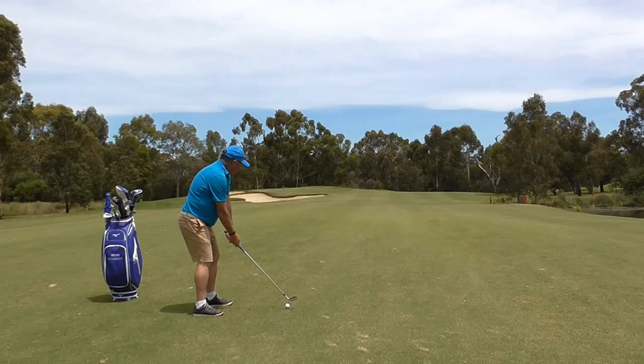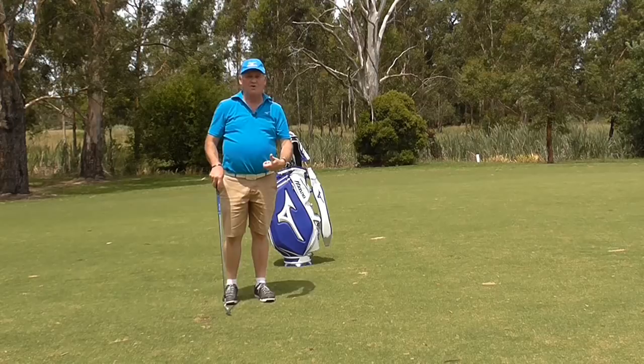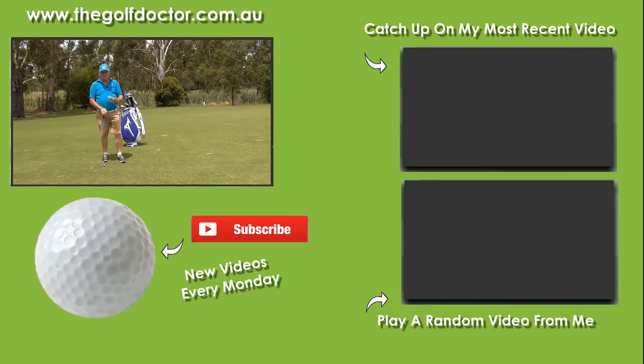By letting my right hand push the club head through, it makes the club accelerate through the shot. I can maintain my speed and I get a much better result by doing so, and I'm not trying to hit it that hard when I do it. So there you have it — I'm a huge believer in letting that right hand push the club head through. Thank you for letting me help you with your golf. I'm Brian Fitzgerald, The Golf Doctor, and I look forward to seeing you in my next video.